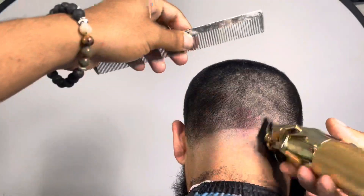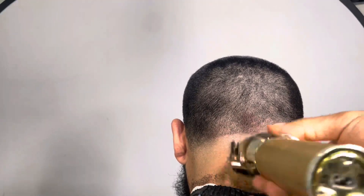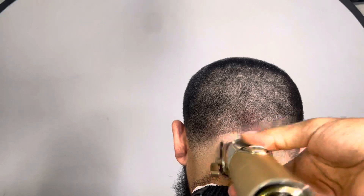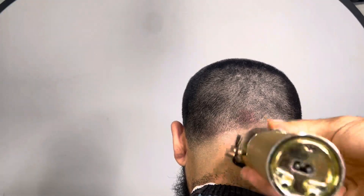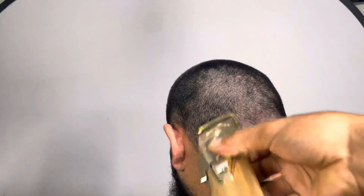So right here, as you can see, I believe I'm fully closed right now. And then boom, I'm going in with my one guard all the way open and I'm knocking that line. As you guys can see, that line is finally starting to slowly smooth and come all the way out.